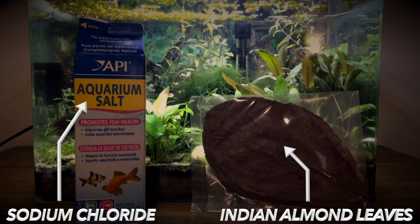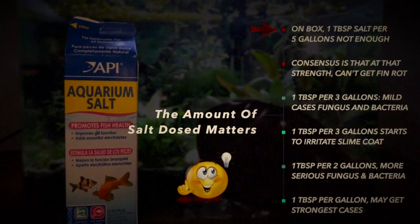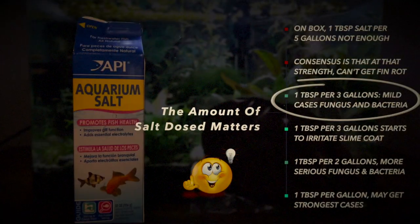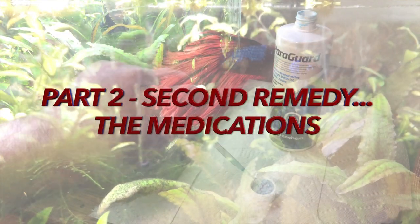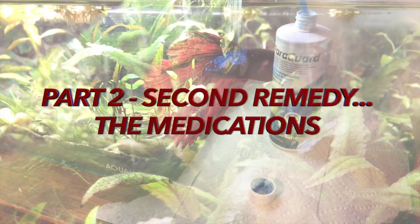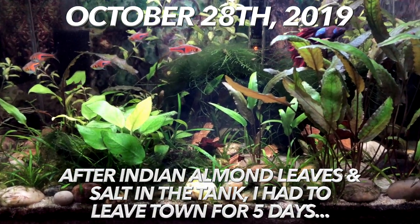Older bettas are not as resilient when they get diseases. I went through my initial treatment, which was a combination of aquarium salt and Indian almond leaves. I made the mistake of following the directions on the box with the aquarium salt — but to treat disease, that isn't enough salt. I should have used one tablespoon per three gallons as an initial treatment. I didn't know that at the time.